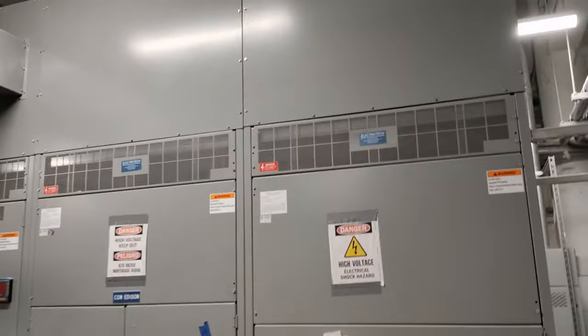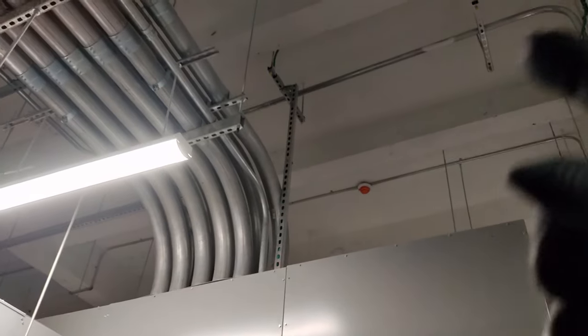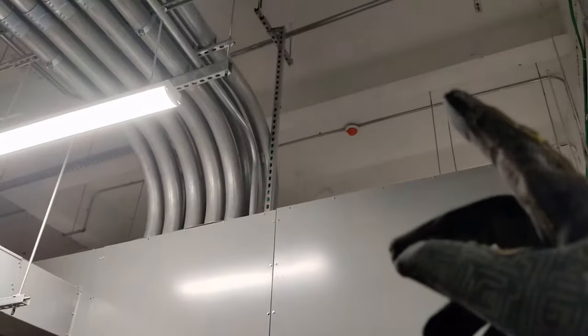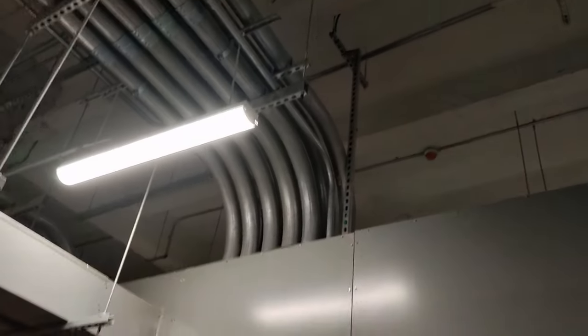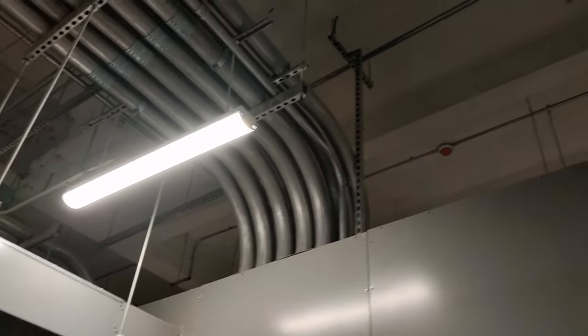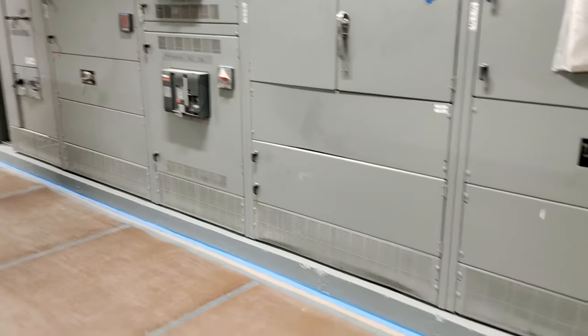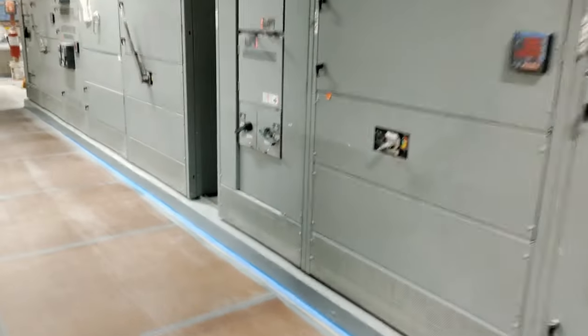This is already done, but in the midst of it: what we do is get our Kindorf, place it above where our gear is supposed to go, bolt it up to the ceiling, and do the whole length of the gear up high. This way we can use a blockchain to lift up our gear and put it in place. It works out so much easier with the chain, the blockchain, and a J bar or something to help us put the gear in place.